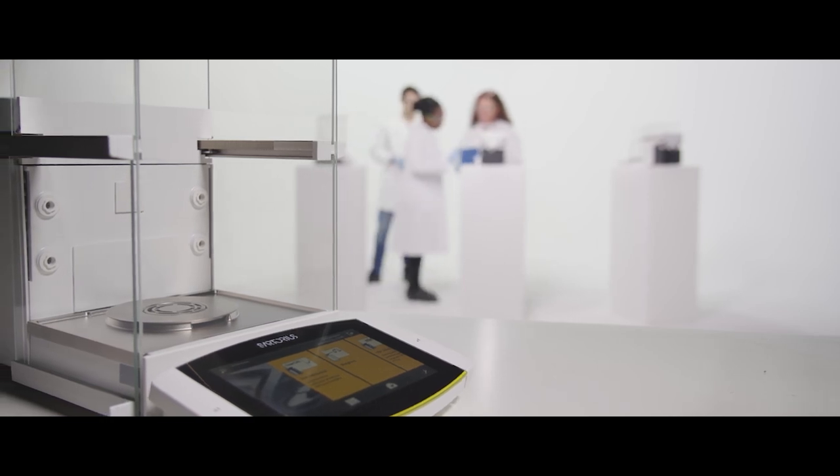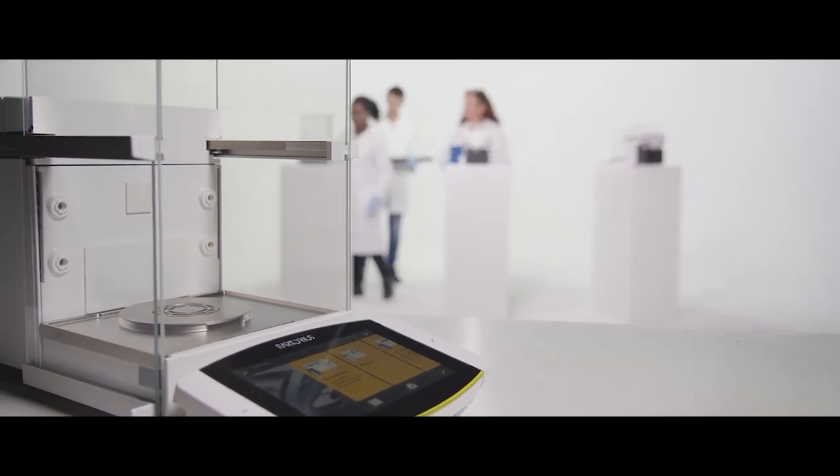Rely on performance. Achieve your desired accuracy and repeatability results under daily laboratory conditions.